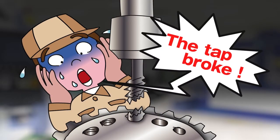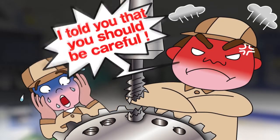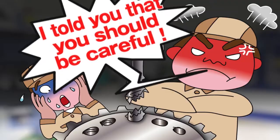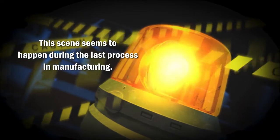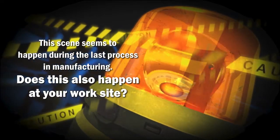The tap broke. Now what do I do? These are expensive parts, and I said you would pay close attention while tapping. This scene seems to happen during the last process in manufacturing. Does this also happen at your work site?